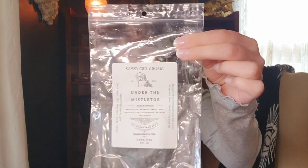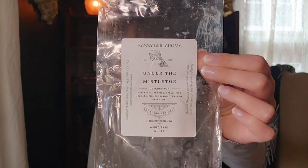The last bag here is from Sassy Girl Aroma in Under the Mistletoe. The scent notes are mistletoe berries, apple, pine needles, fir, cedarwood, balsam, and patchouli. I feel like this is just the mistletoe fragrance oil on its own. I liked this, though it's another one that gives me wet dog vibes — I think it's the apple mixing with the tree notes that creates that. But for some reason I still like it. It performed well but won't be a repurchase.